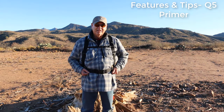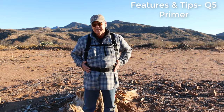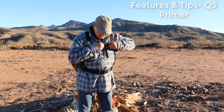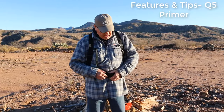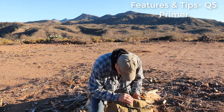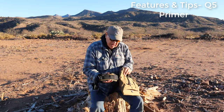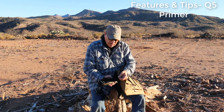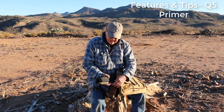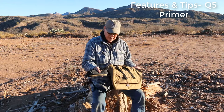This bird pack is the Q5 Primer. I don't have pockets on it right now, and there's a reason for that. I wanted to run through the adjustments on this belt. This belt will adjust all the way back to here and all the way out, so there's a lot of room to make an adjustment on this belt — that's the reason I left the pockets off.